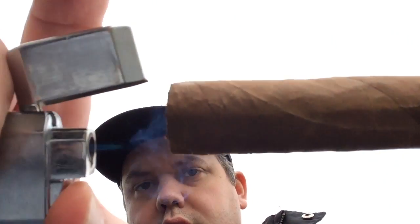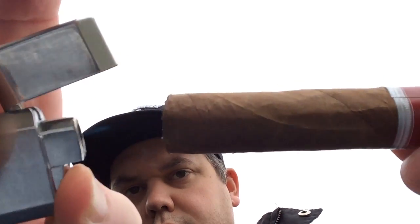It tastes nice though — there's a lot of sweetness I can taste already. All right, let's light this up. We're off to a really nice start. The draw is a little too loose I think, but it's not going to be that big of a deal. Putting off tons of smoke, quite smooth.